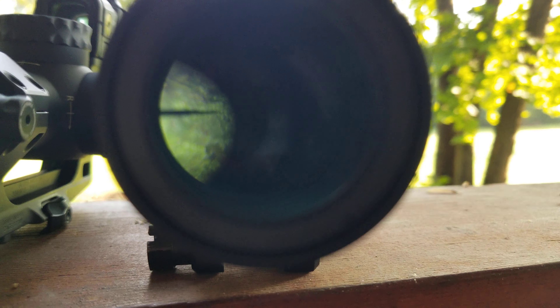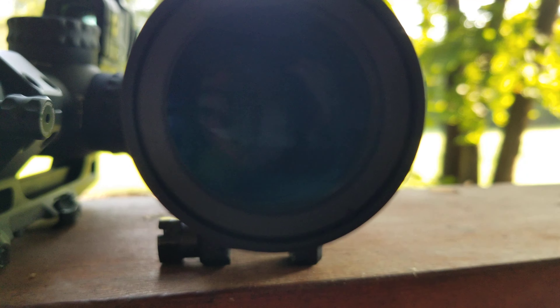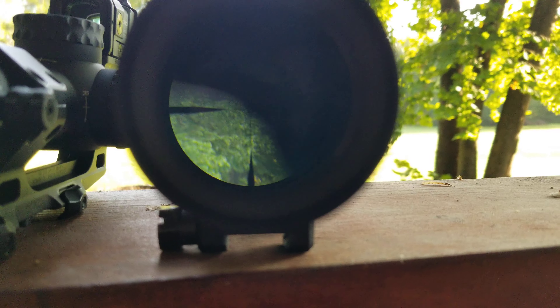This is the original reticle — it's really tough to film through. We're on 8X.